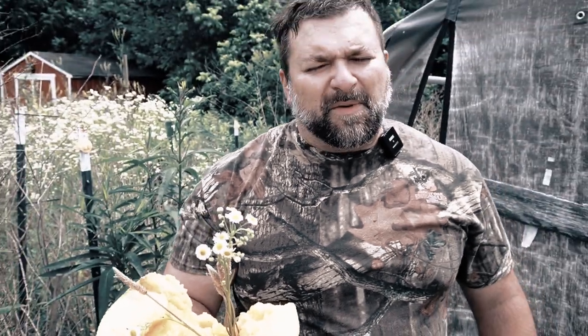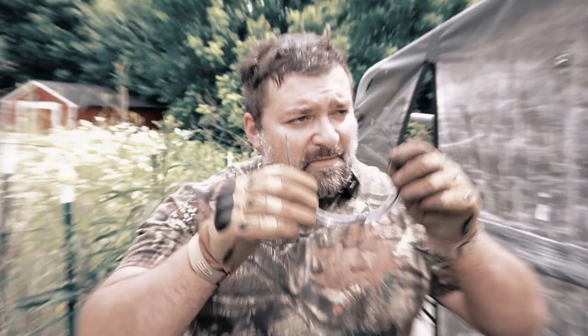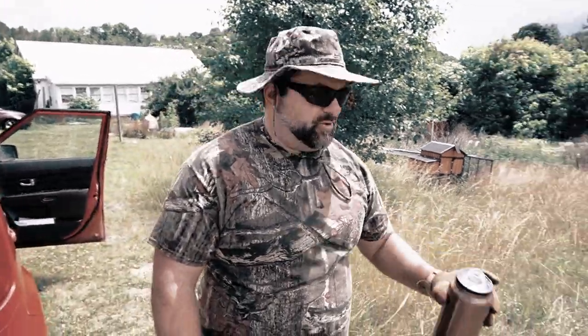Guys, that's going to wrap up for this video today. Remember, if you enjoyed this kind of content, make sure to like, subscribe, and comment down below. Have you tried out one of these ballistic hats or sunglasses before? I'd love to hear from you. We will see you next time.